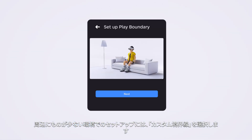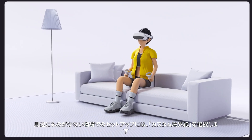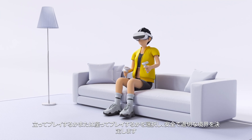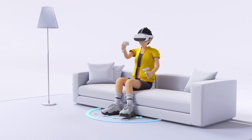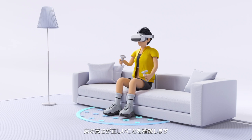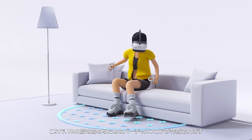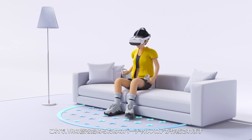If you are in a simple environment, choose Quick Mode. Select the standing or sitting position and decide a boundary that is safe and suitable. Check whether the ground height is correct. A virtual ground will then be created for you to start your VR journey.